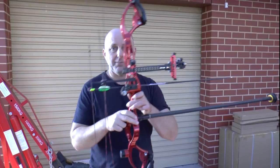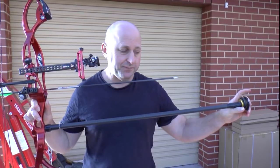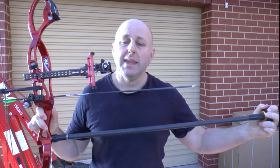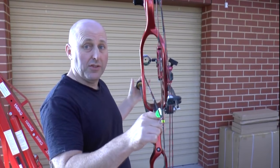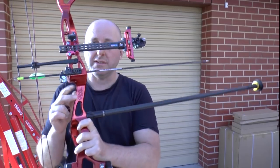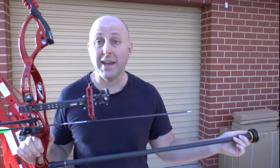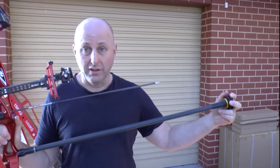Let's talk about stabilizers for a second. The concept of having a big long stabilizer and putting a large mass of weight at the end is that it makes it hard for you to move your bow left to right. The more weight you have at the end, and the further it is away from your pivot point, the harder it is to move the bow - so it makes it harder for you to move while you're aiming.